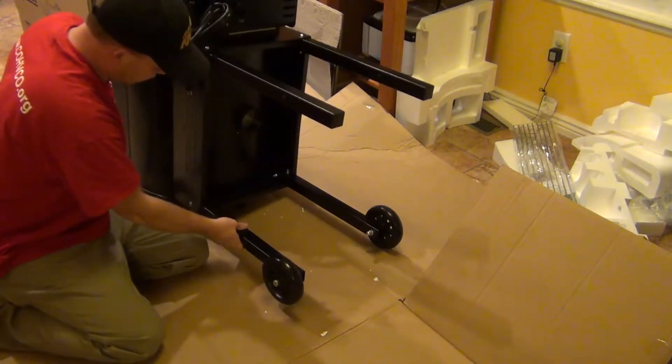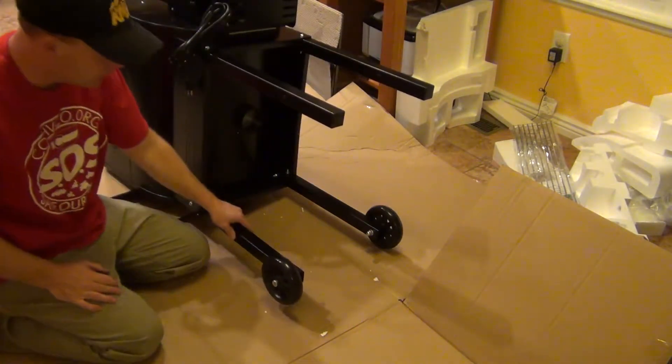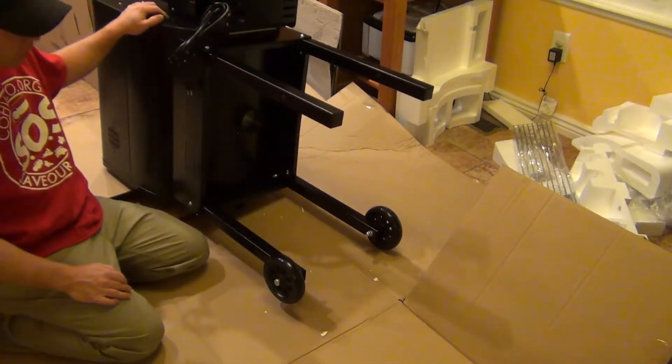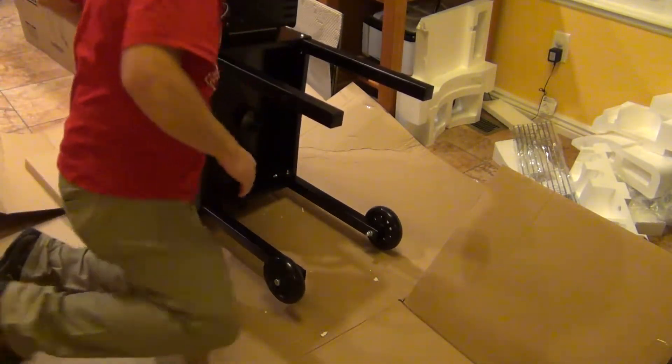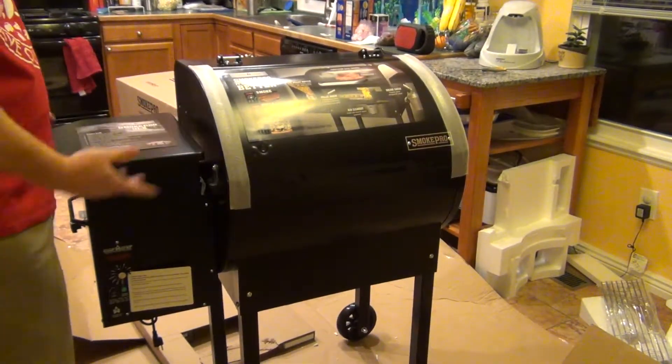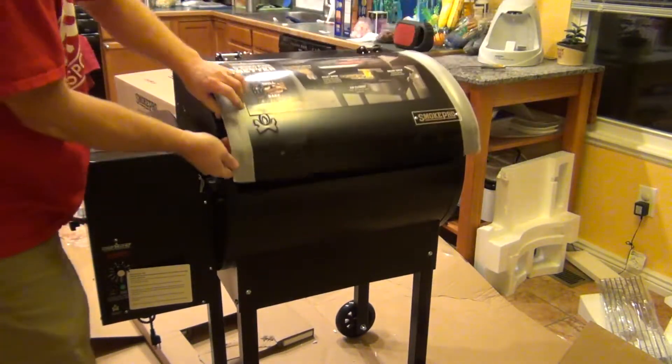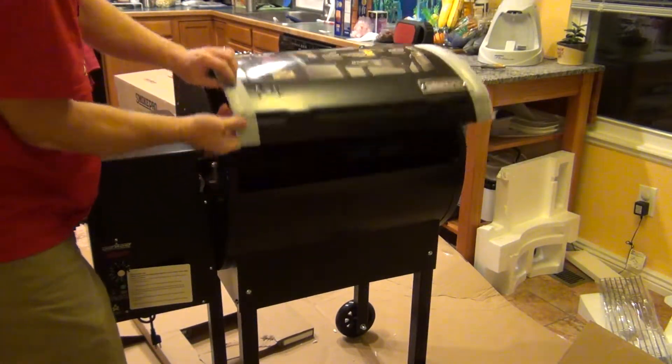The legs just kind of wobble a little bit. That one's on the ground. So I'll go ahead and pick this up — there we have it. Basically together, don't have the handle on yet. That's how it comes. Some foam to protect it.